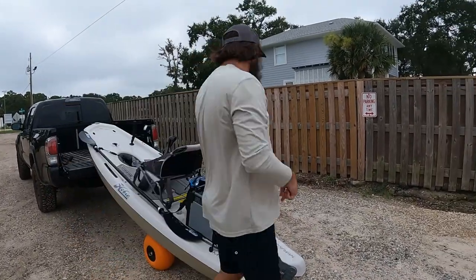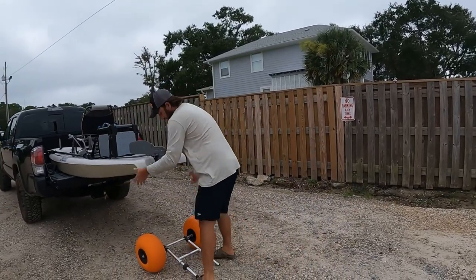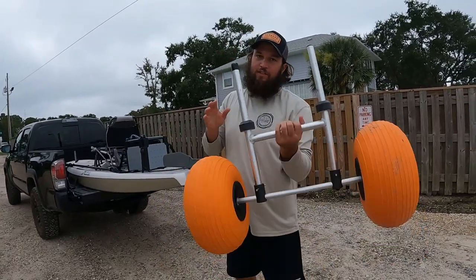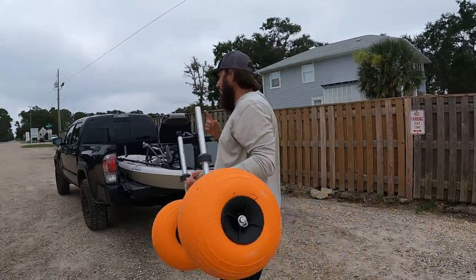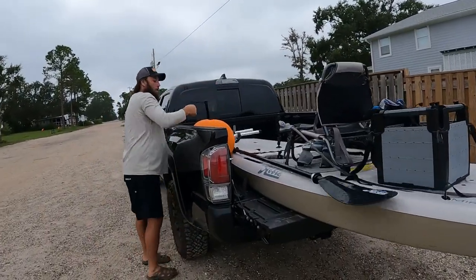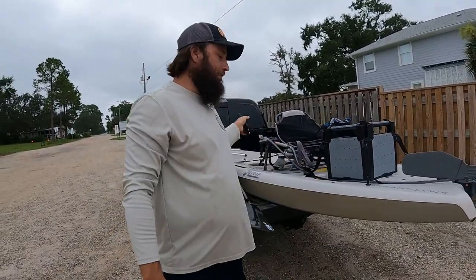Pro tip: once you pick this up, don't forget to put your wheels in the truck or you leave them here. And you can't tell me if you've kayaked for more than five or ten years that you've never left a pair of wheels at the boat ramp - everybody's done it.